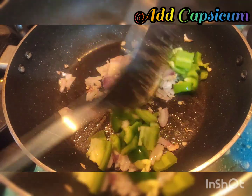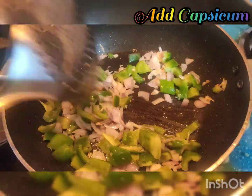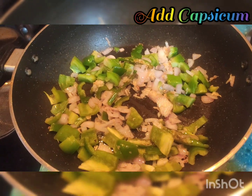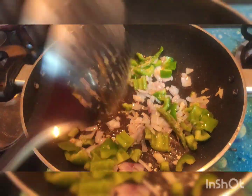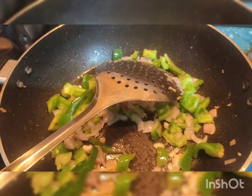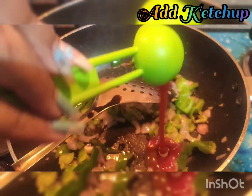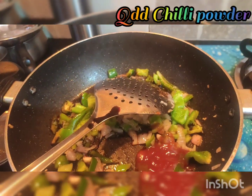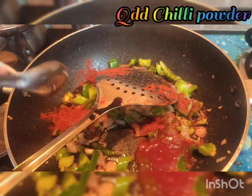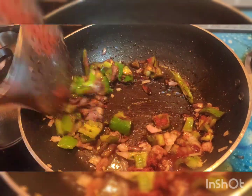Let's add the capsicum a little bit. Add 2 spoons of soya sauce. Next is ketchup. And then chili powder — you can also add green chili. It's a nice color — spicy sauce!